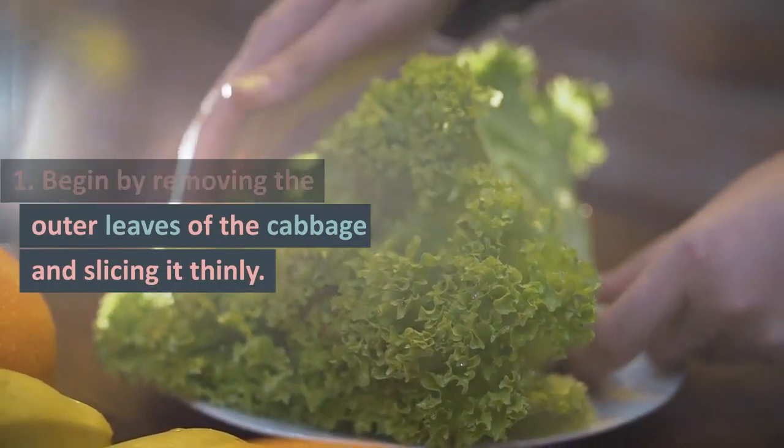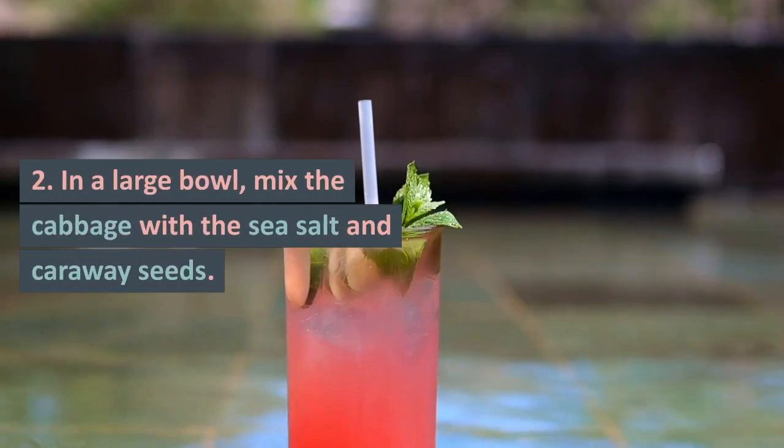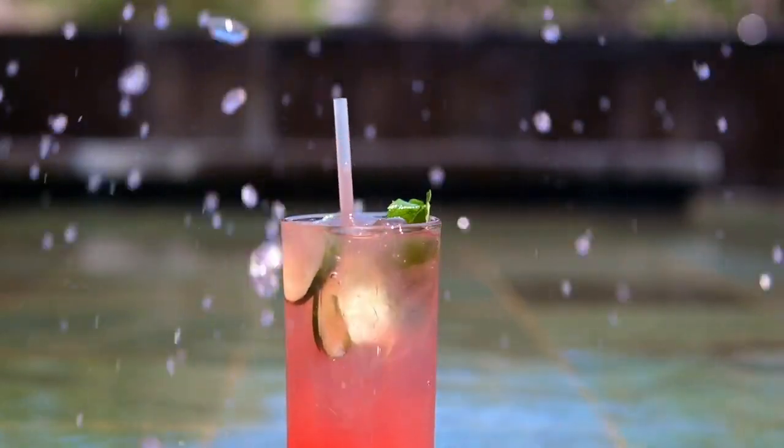Begin by removing the outer leaves of the cabbage and slicing it thinly. In a large bowl, mix the cabbage with the sea salt and caraway seeds.